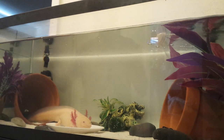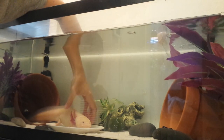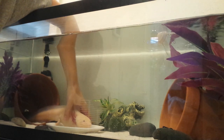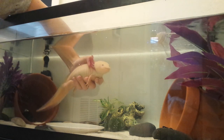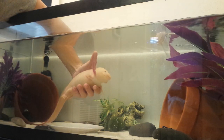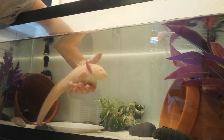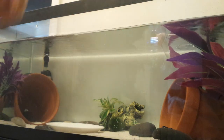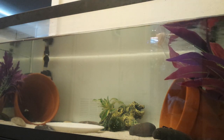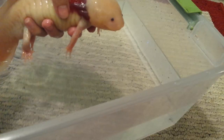Okay, so here we go. You take one hand and you're going to gently cup your axolotl underneath, just like this. And if you feel so inclined when you lift her up, you can use both hands — and this is what your axolotl looks like out of the water.